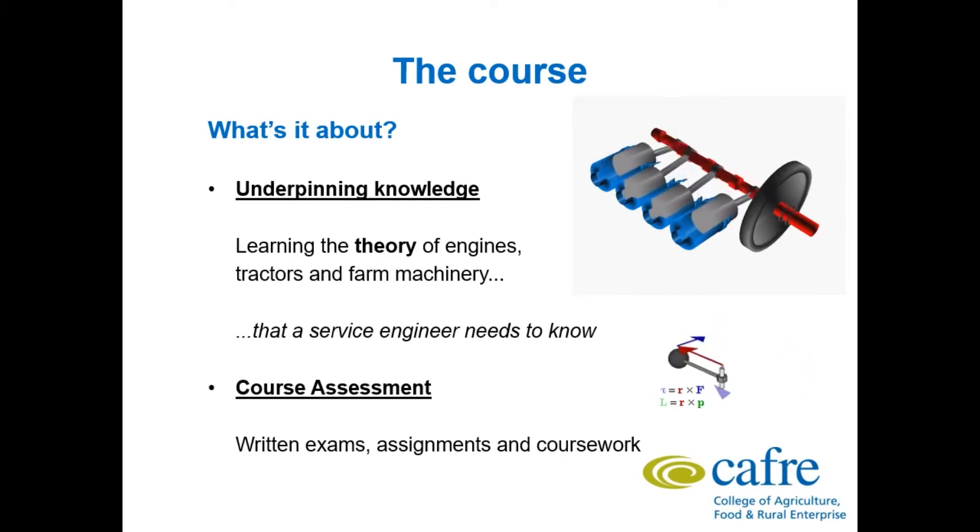As part of assessments you have written exams, continuous assignments and continuous coursework.